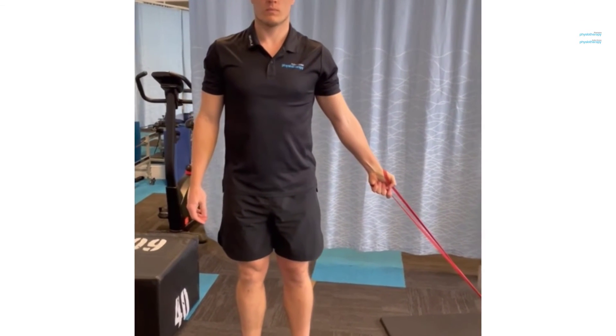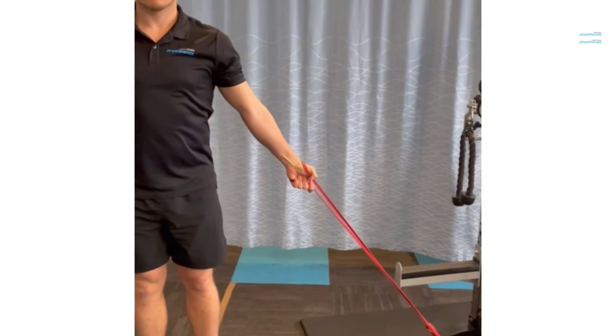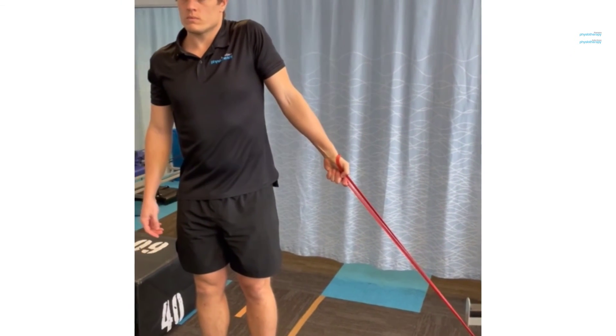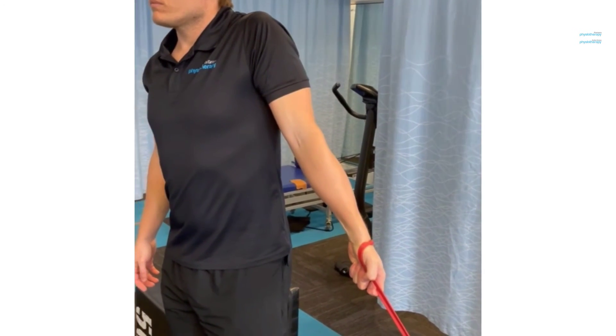Another alternative type of shrug to work your upper trapezius: having the band tied on around a 30-degree angle and shrugging up, as Jonathan is doing here, in the line of the band.